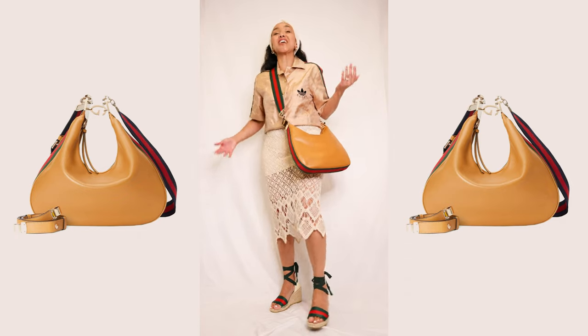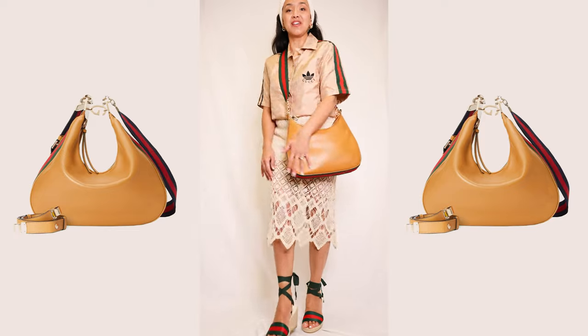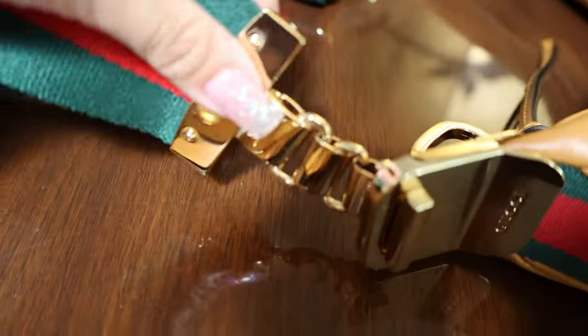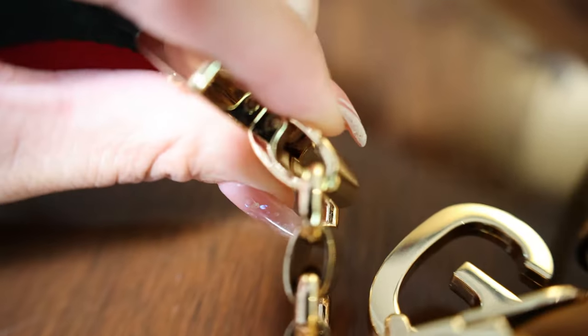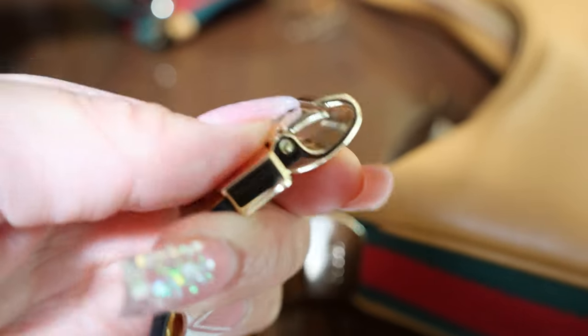Am I loving it? I actually am loving this bag — just not how it arrived. But thanks everybody for watching this unboxing of my Gucci attaché bag. Have a wonderful day and talk to you soon. Bye!